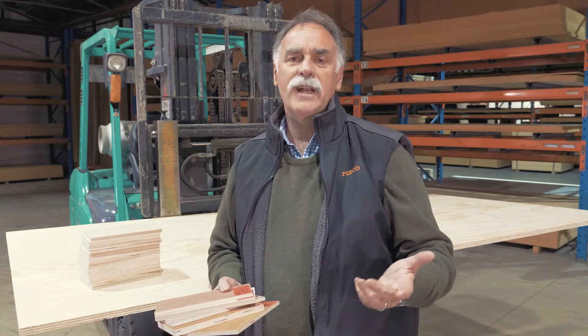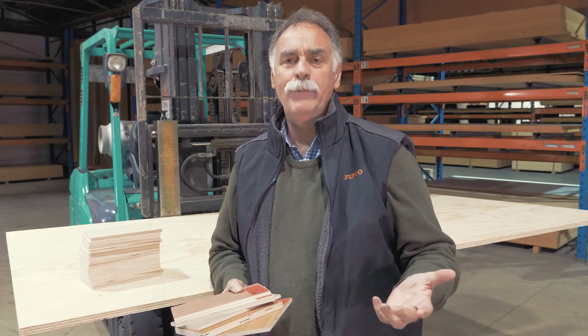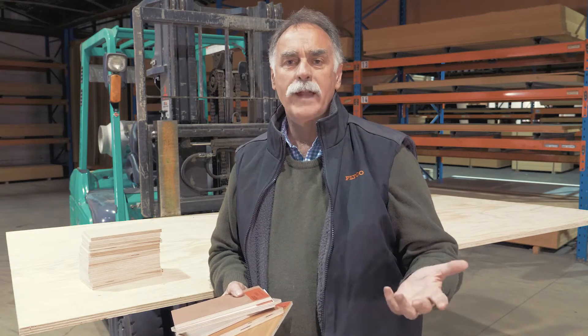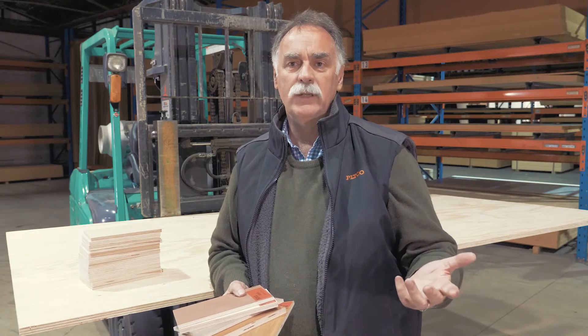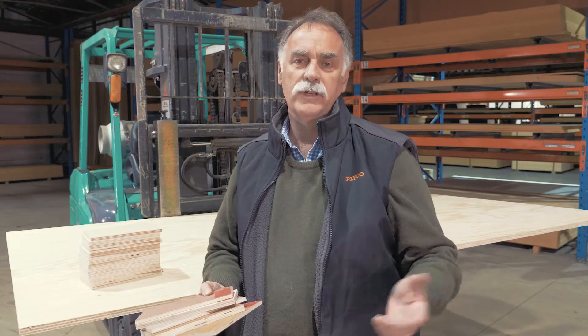The standard size for our Strataply is 2.4x1.2m. But we also have our handy panel range where we can offer a panel at 1200x600mm — a perfect solution for DIY jobs or where you simply don't need to buy a full sheet.